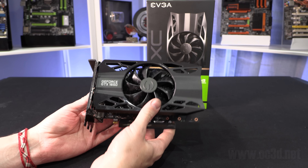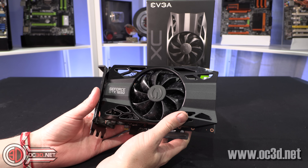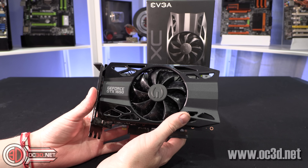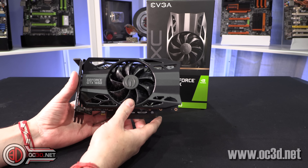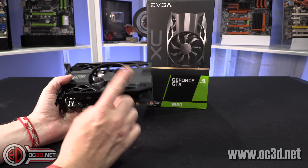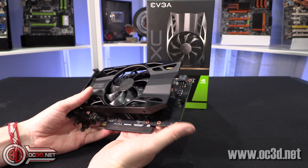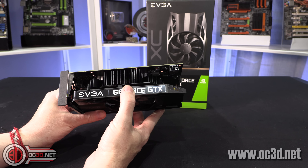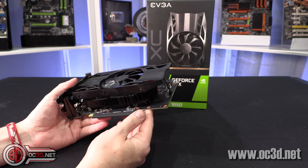Hi everyone, it's TTL back with another video, and today we're going to be taking a look at the EVGA 1650 XC. One thing I need to say straight away is there are actually two XC models out there. They look exactly the same, but one of them has a 1665 megahertz boost and the other one has an 1860 megahertz boost.